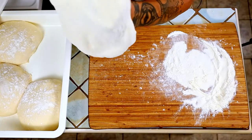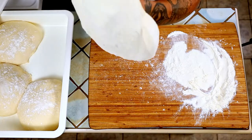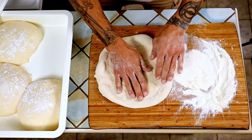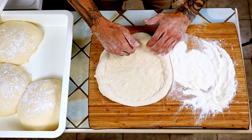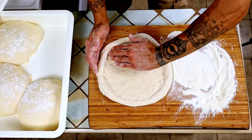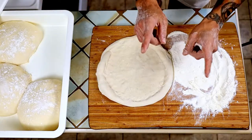Make sure that you don't have a fingertip going into it or it will puncture it — you don't want to puncture it. Just gently roll it and lay it back down. You want it just under where you actually want it stretched to, because you're going to stretch it one more time when we transfer it onto the peel, which is right now.